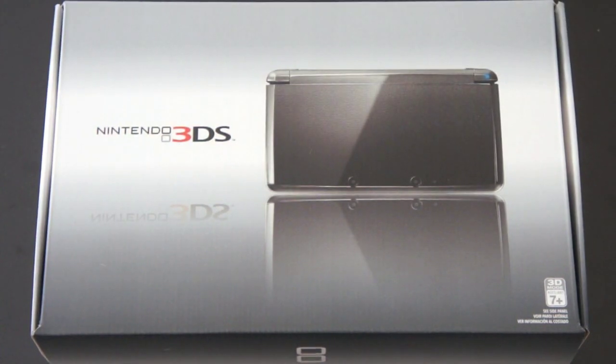What's up everyone? John Rettinger from TechnoBuffalo here with an unboxing of the world's first 3D portable gaming console. This is a Nintendo 3DS. Let's go ahead and see if it lives up to the hype.